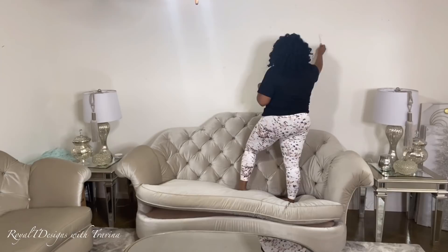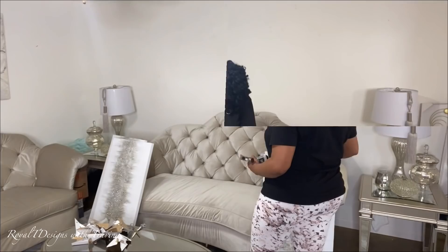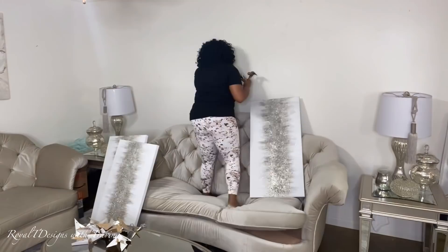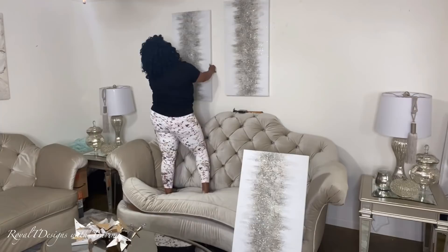Now let's get into it — I'm going to switch it up using these panels I picked up from HomeGoods. They are glittered hand-painted wild decal canvases, and I absolutely love them. I got three pieces. I want to soften up the look and take away some of the shimmer and shine. When you do too much of the same element it gives your space a harsh feel, so these glittered canvas arts will change up the vibe and usher in that sultry harvest theme.